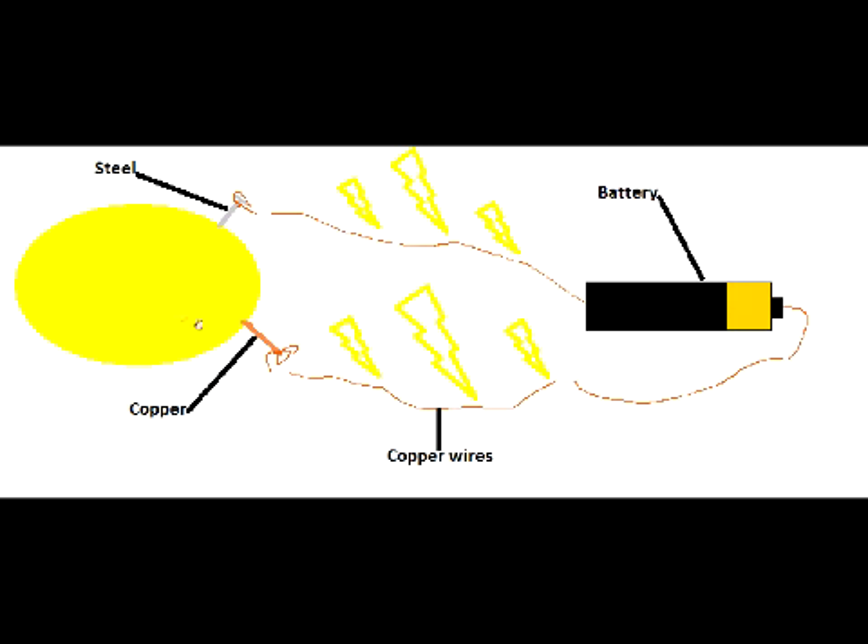The acid in the lemon is absorbed by the steel and the copper. Thanks to the copper wires, it can move through safely until it reaches the battery, where they both hit the negative and positive parts of the battery. The acid from the lemon reacts to the acid in the battery and gives the acid a charge, making a volt. The more volts, the more your battery is charged.